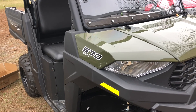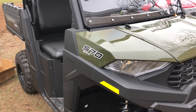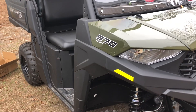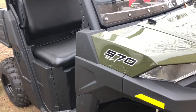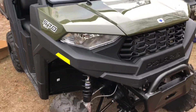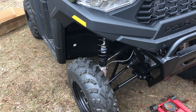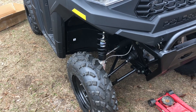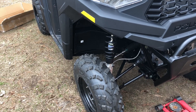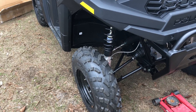Hey everybody, welcome back! On this episode of the 570 Polaris Ranger SP, can't hardly slow my son down — he's burning up. I told y'all he was going to do a lift kit. It's made in the USA and it's at www.marshallmotoark.com.